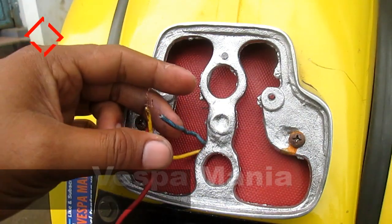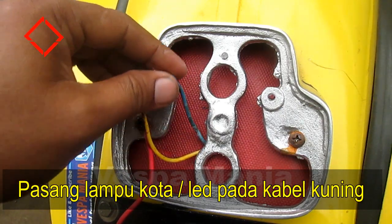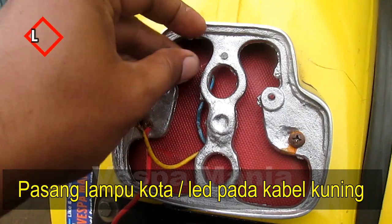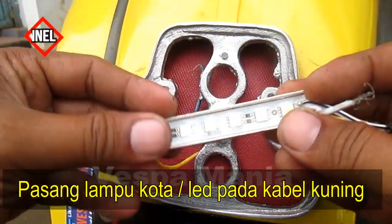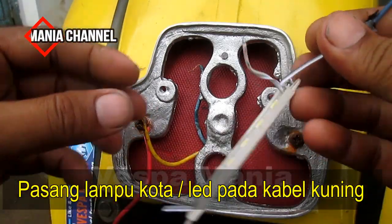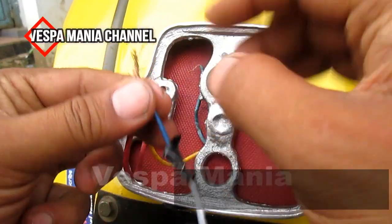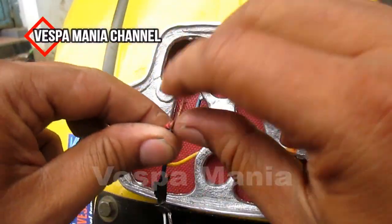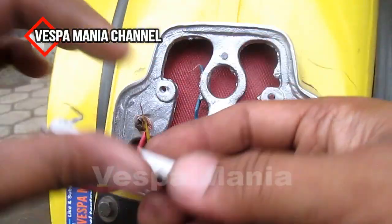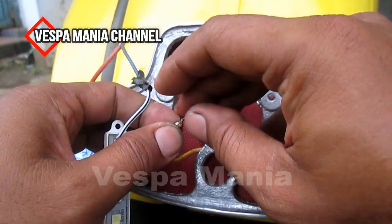Oke kita langsung saja masanya. Kalau kita nggak pakai lampu rem, nggak usah dipakai, kita pakai lampu LED ini. Kita tinggal pasang masanya ke sini, dan positifnya pakai lampu kuning, kabel kuning. (Okay, for the ground let's go. If we don't use the brake light, we don't need it — we use this LED lamp. We just connect the ground here, and the positive uses the yellow wire.)